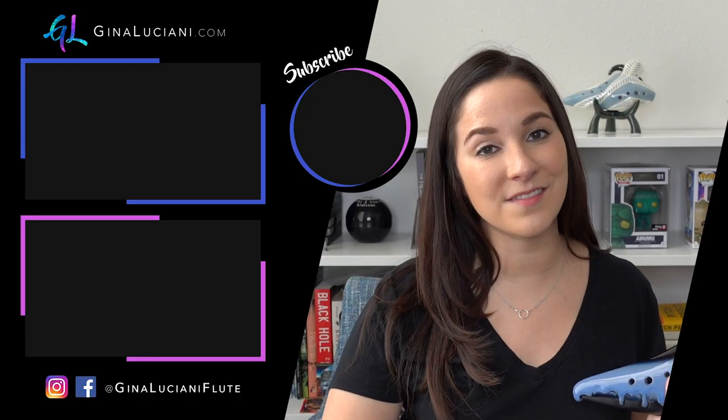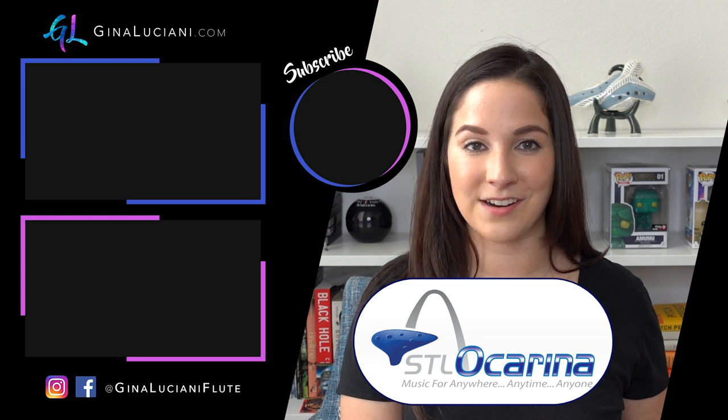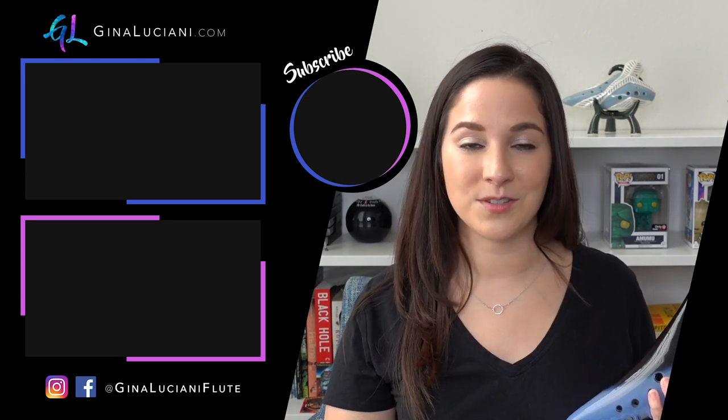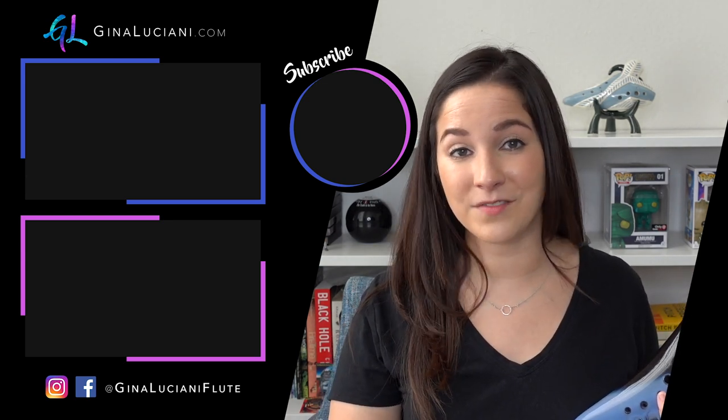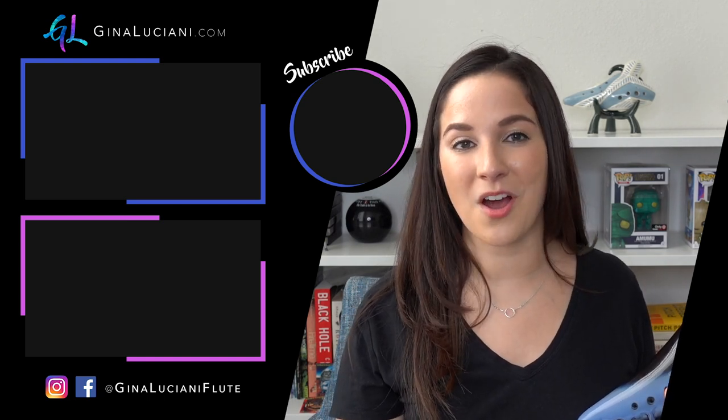If you have any questions about the ocarinas that I showed you in today's video, please leave them in the comments below. And thank you again to STL Ocarina for making this series possible. Make sure to subscribe to my channel so that you don't miss any of my new ocarina videos that I release monthly. Next month I will teach you how to play Song of Storms from the Ocarina of Time.